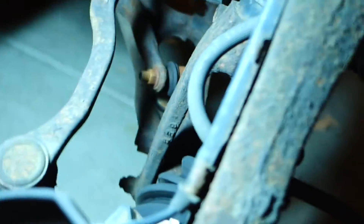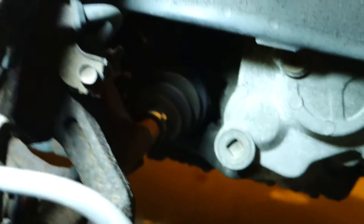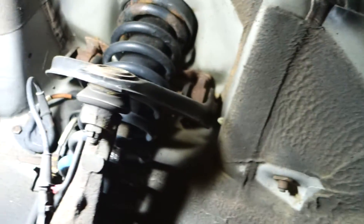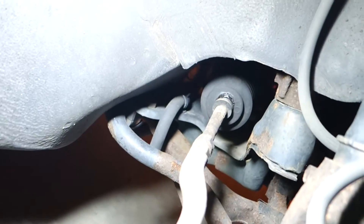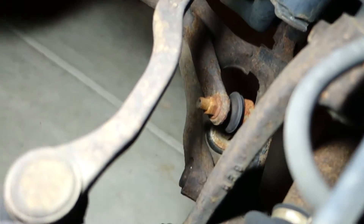Here's the passenger side — same thing with the brakes. The CV boot is a little cracked, definitely looks like the original or older. The shock body is a little rusted on the perch and spring, but that's easy enough. The steering boot on this side is a little leaky too, and the end links and sway bar will need to be replaced.